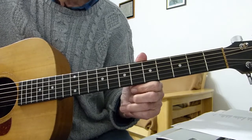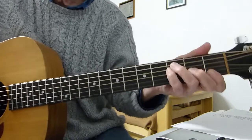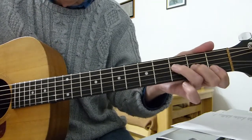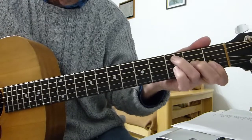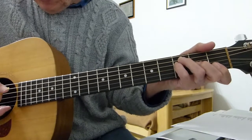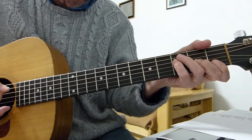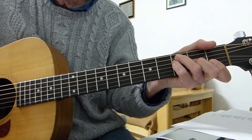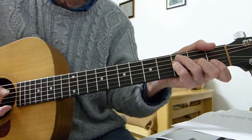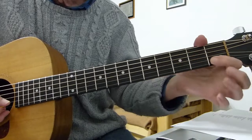It starts off with an F chord. I'm playing a four-fingered F chord, so the third finger goes up to the third fret on the fifth string, and the pinky goes to the third fret on the fourth string. I'm hitting the fifth string to start with, then the fourth, third, and second strings as one. The first note is on the third fret of the fifth string, then you play the fourth, third, and second strings of the F chord together.